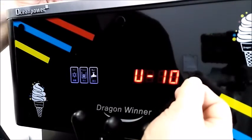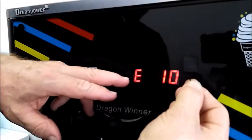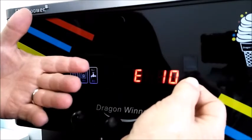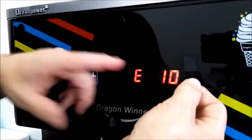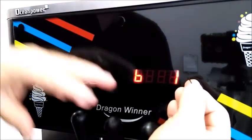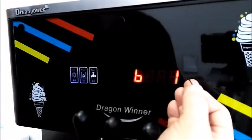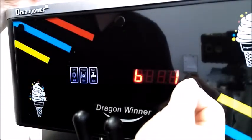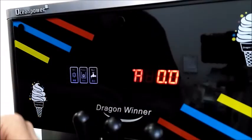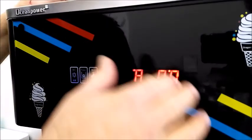E is the time in between recycling — every 10 minutes it will cycle to check the product viscosity. B is how many times you pull the lever before the compressor comes on; I always set that at one. Then it goes back to A.